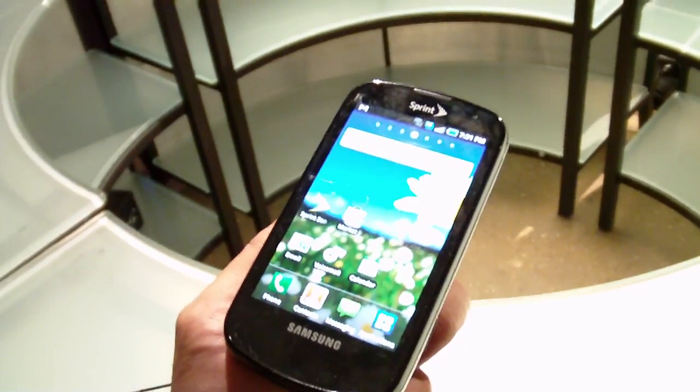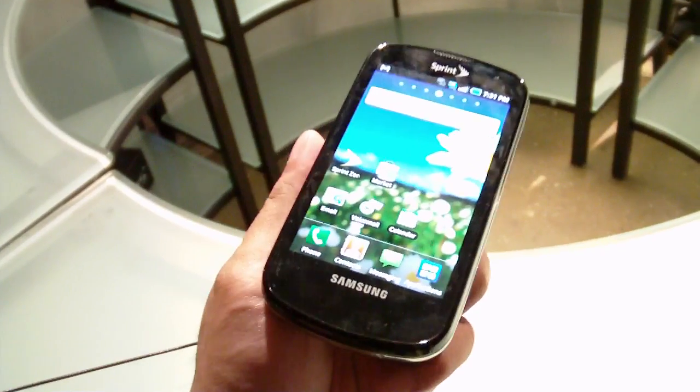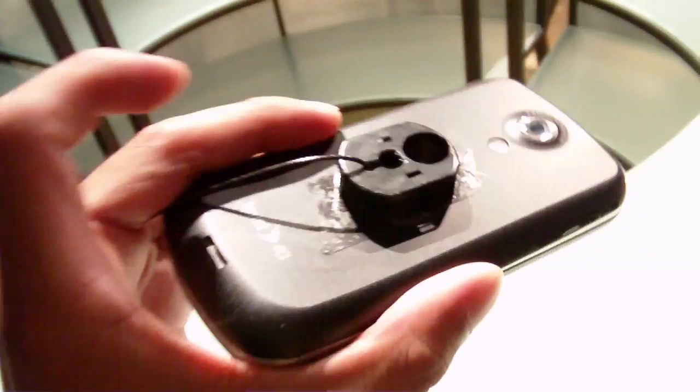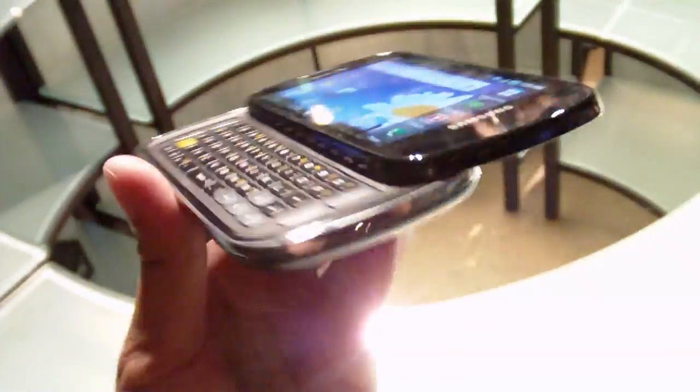Hey guys, this is Phonley and today we have the Samsung Galaxy S Sprint version, the Samsung Epic. What's unique about this version versus the other Samsung Galaxy S units is the fact that it is a 4G enabled device with Sprint and also packs on a full QWERTY keyboard to make it a little bit more compelling than the other devices.